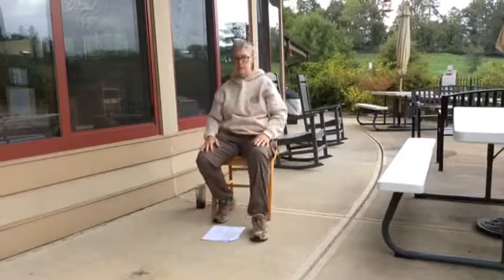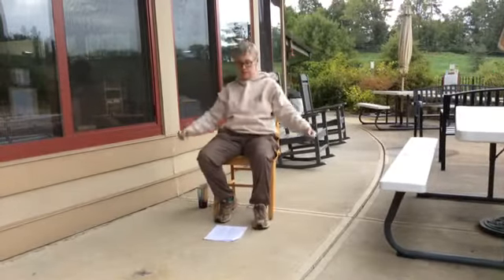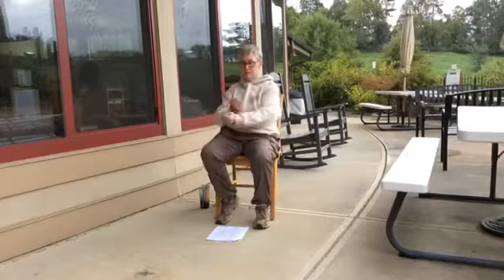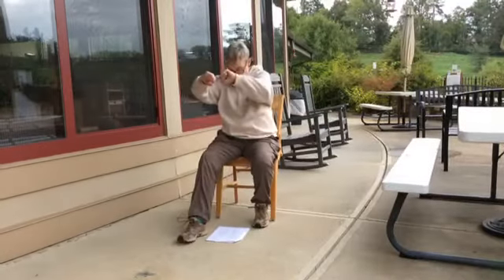Now we're going to step forward with the left foot, come around and box ears — you should be able to see the backs of your hands. Step back, step forward with the right foot, box ears. Left foot box ears and right foot — lean forward slightly when you're boxing ears. Lean forward left and right. Good.